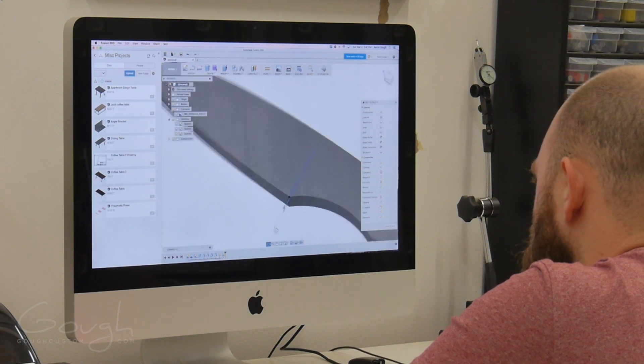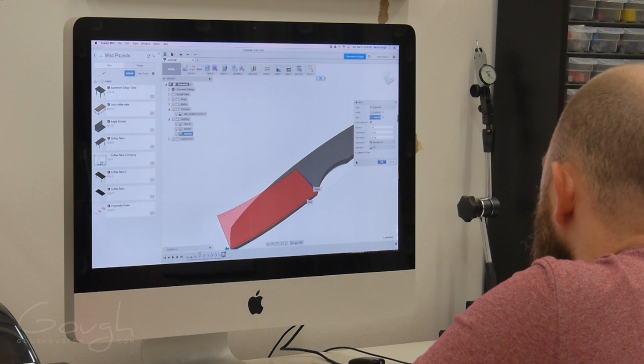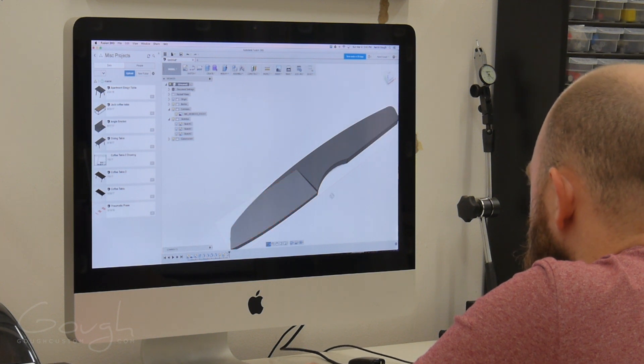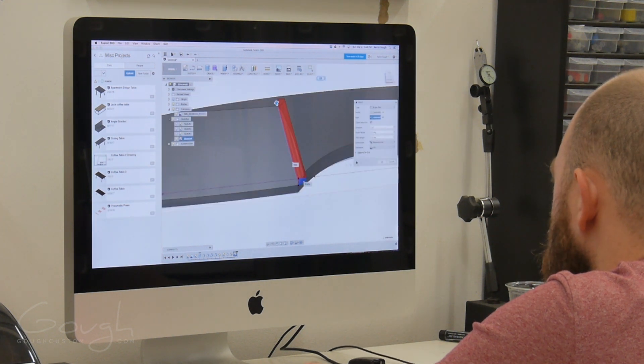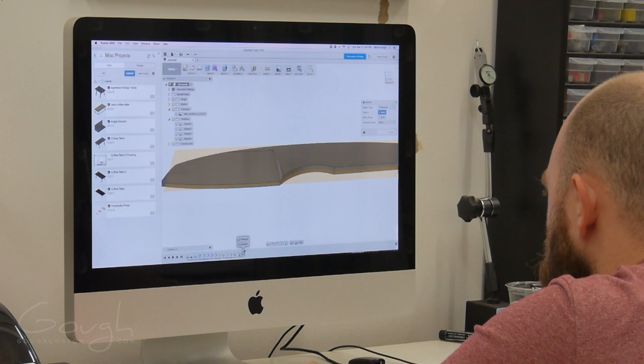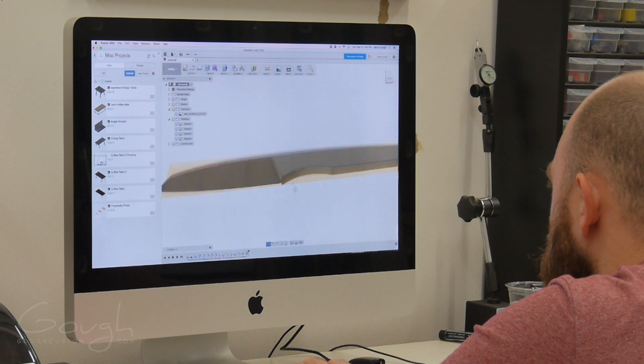Next it's time to create the bevel. I do this by creating an angled sketch which is swept along the blade's edge. Then I create the plunge line the same way, by creating a curved sketch and sweeping it along the end of the bevel cut. With the bevel completed, I can easily add it to the other side of the blade by creating a mirrored feature. This duplicates the bevel and plunge line cuts onto the opposite side of the knife.